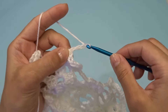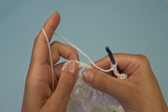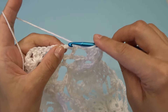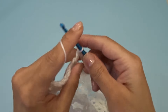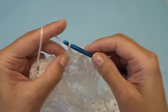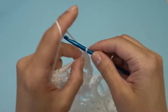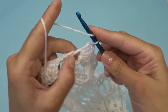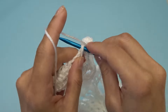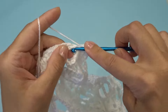Chain three. Right over here we have three chain three spaces — here's one, two, three. Find the middle one, so not into the first one but into the middle one right here, and you're going to work eleven double crochets: one through eleven.